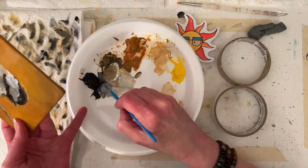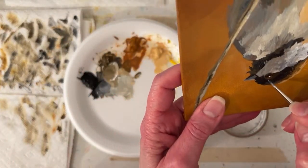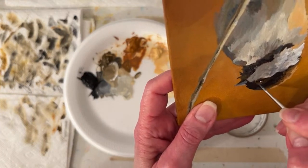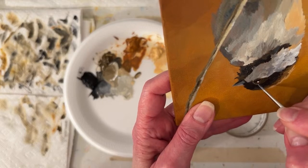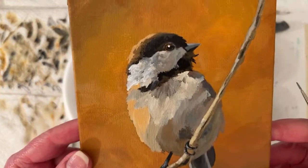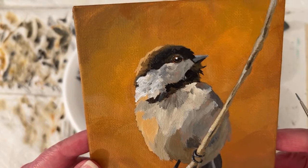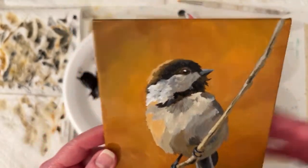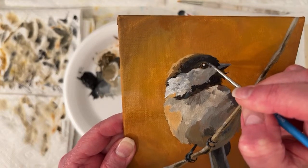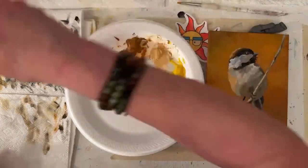I don't know. I could leave that raw sienna in there. Just kind of talking a little bit about the eye ring that it has - there's a little bit of lighter. I think that eye's a little big - I might have drawn it a little big. Let's just stop and work on the values and the bird a little bit more.